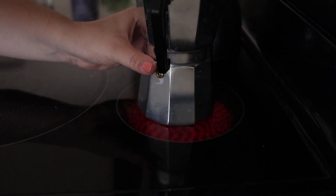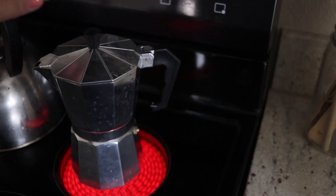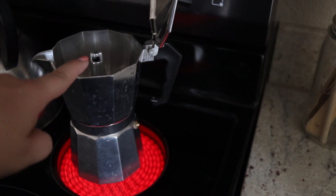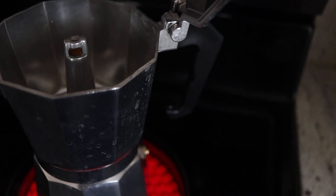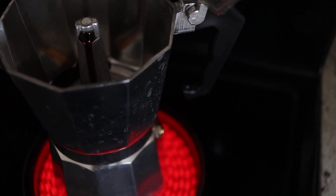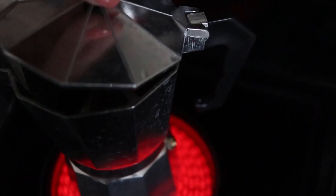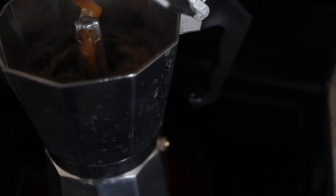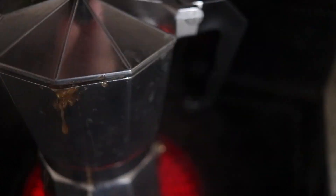I'm gonna place it on the stove and put it on high heat. I'll keep the cap up until I see coffee start coming out of the little spout. You'll start to hear it bubble — once it starts bubbling it'll come out, and then I'm gonna shut the top and let it steep. Once it starts spitting is when you'll want to take it off the heat immediately.